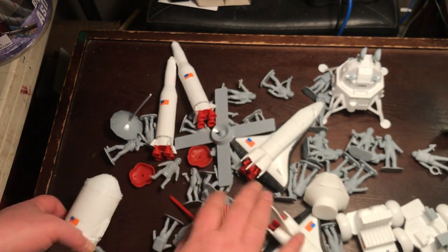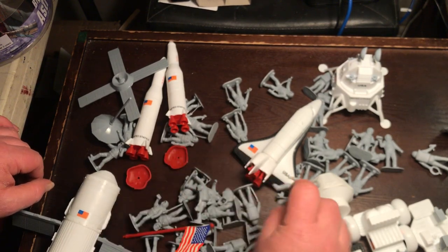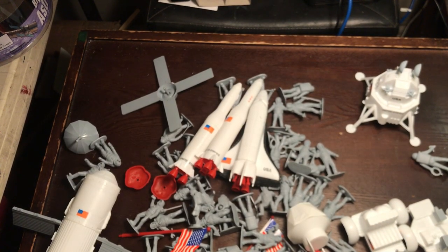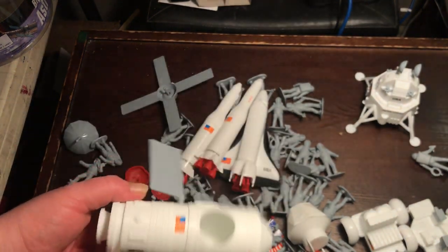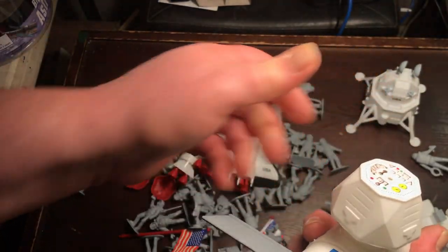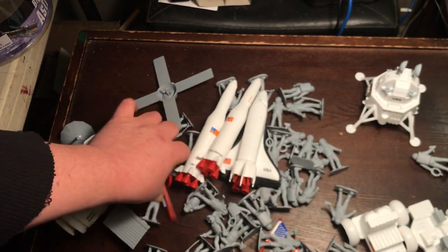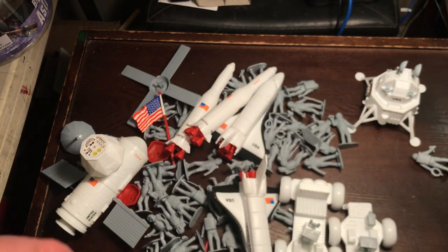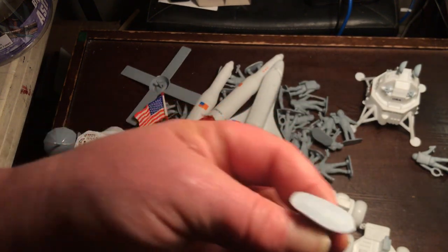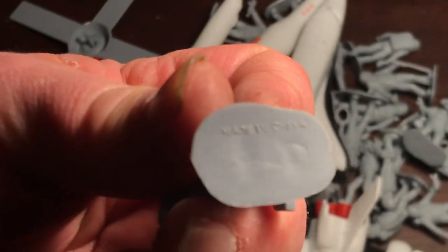Nice selection of astronauts. There's a pilot. Two rockets. Sort of a Skylab thing — looks like something's supposed to peg into that. Two flags. Two rovers. 20 bucks. Figures all have their markings on the bottom.